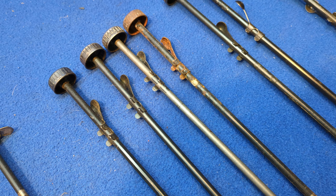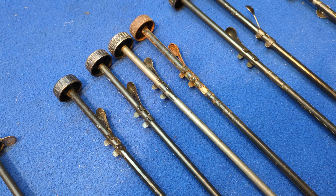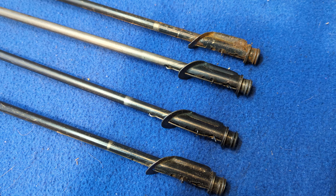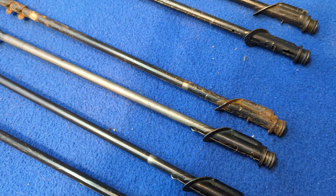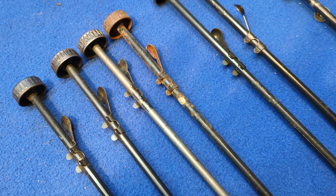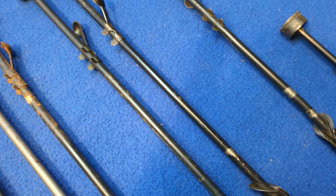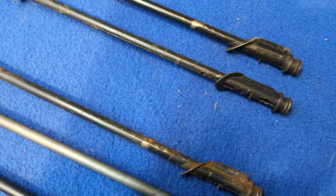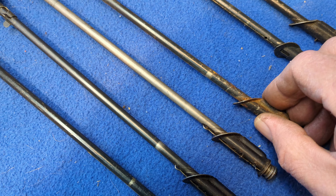These last two are examples of field expedient repairs. You'll notice that the button that keeps the BBs from falling out of the muzzle has been moved down the shot tube to secure the retention spring. Field expedient — it worked. It's debatable whether you need that button on the Red Rider because the lip of the muzzle cap itself prevents the BB from falling out.